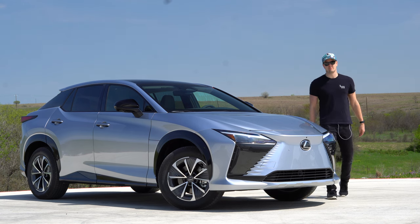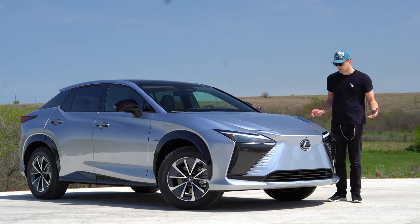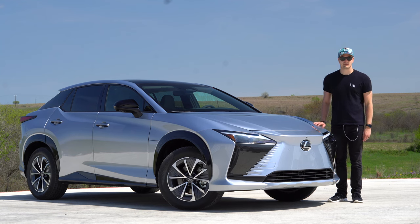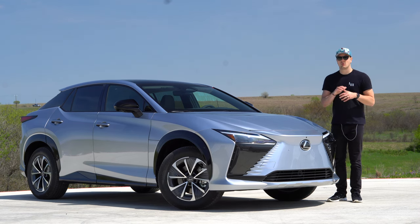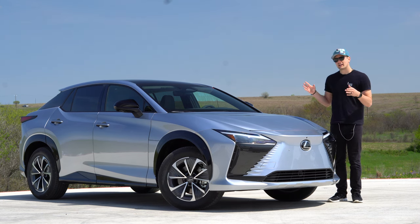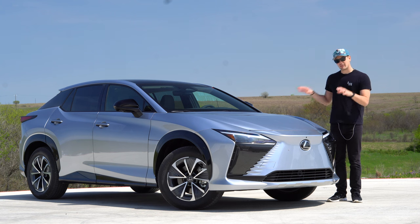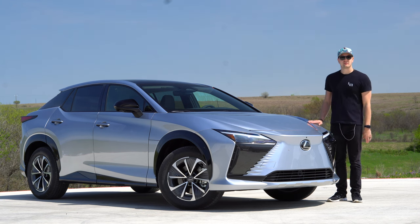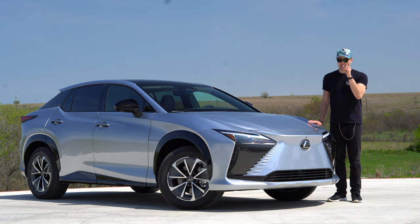Welcome to Downshift. My name is Matt. This is the first electric vehicle we've seen from Lexus — the new Lexus RZ — and I've been spending some time with it here in Texas. We're going to do things a little more POV style for logistical reasons, walking through the highlights and then going for a drive. I'm a little split on it, so we're going to hit the highlights — the best and the rest — starting with the rest.